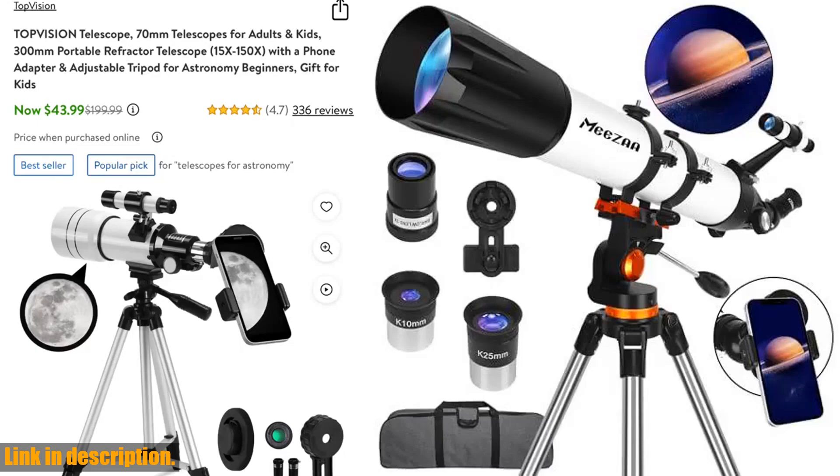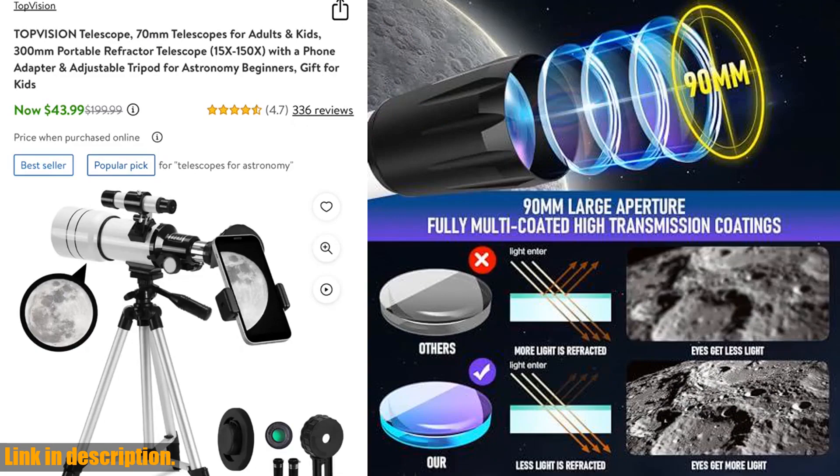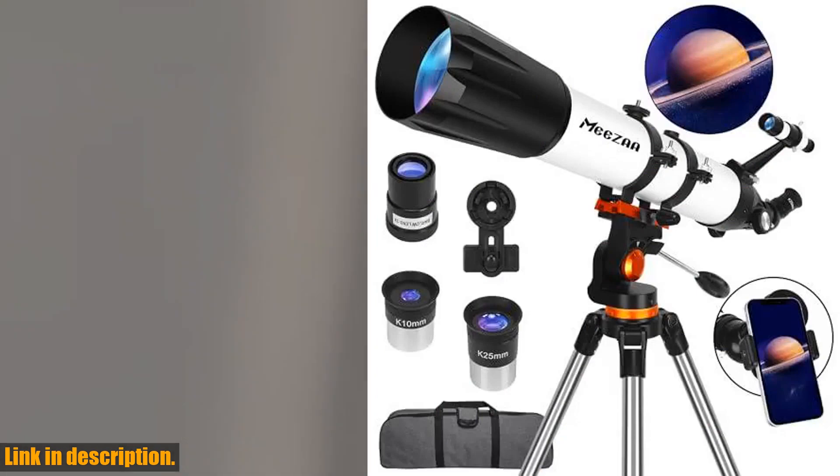Hello and welcome to our channel. Today we are going to review the Misa Telescope, a professional astronomical refractor telescope that is perfect for adults, kids, and beginners who are interested in exploring the night sky.